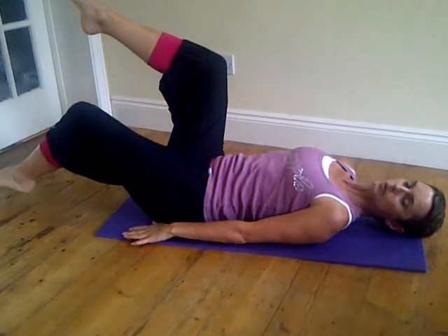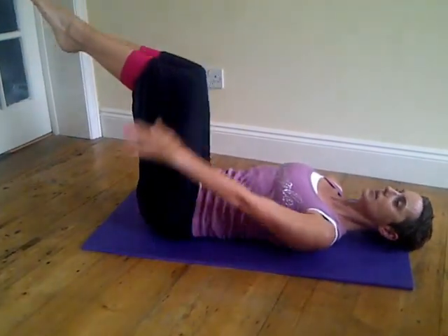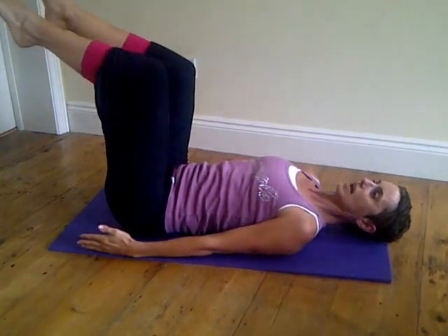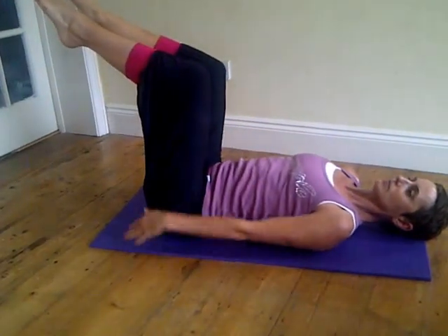Now if you want to join in with the arms as well, we're going to do opposite arm to leg — as the leg goes down, the arm goes up and over. Inhale comes back, and again, exhale down, inhale comes back.